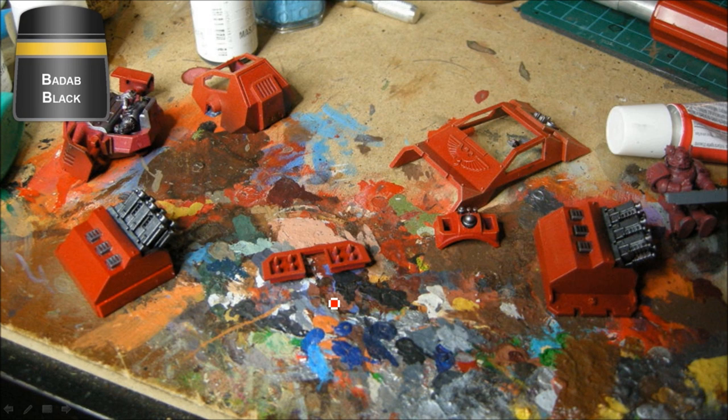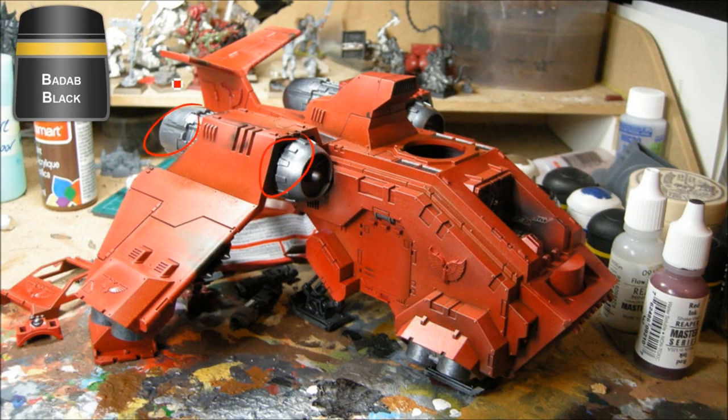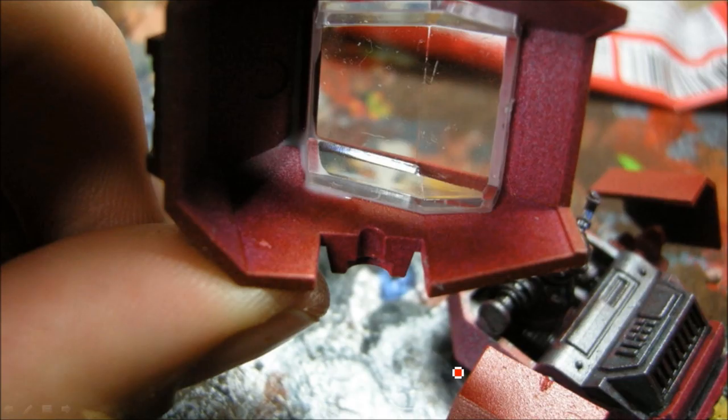These panels here are magnetized — I put a plastic panel over the top to cover up some of the holes, and that's how I made these fit with the other doors already in place. There's a magnet on the inside with some green stuff to space it. Badab Black goes over all the metal areas, the skids, and so on. Then Elf Flesh on all the servitor fleshy bits, and Blood Red on the driver — he'll end up a slightly different shade of red, but you won't really see much of him anyway.